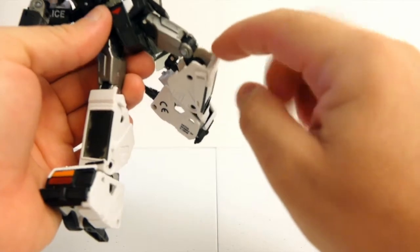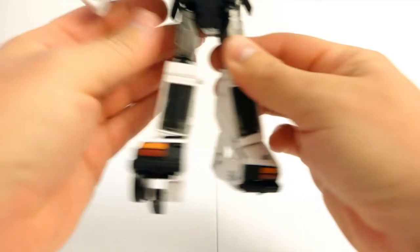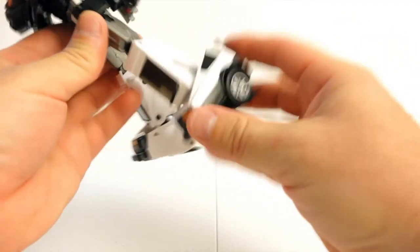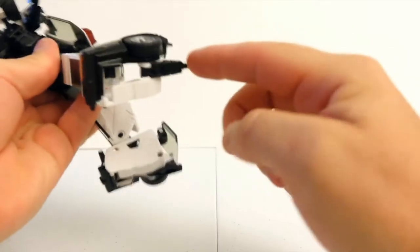There's almost a double joint on the knees, which is useful for transformation. His feet are basically the whole back section of the car mode, with the wheel and heel forming a muffler in car mode.